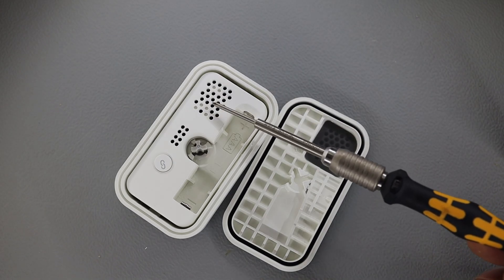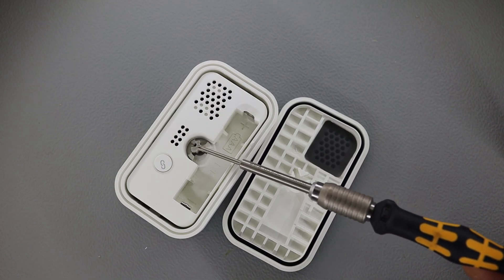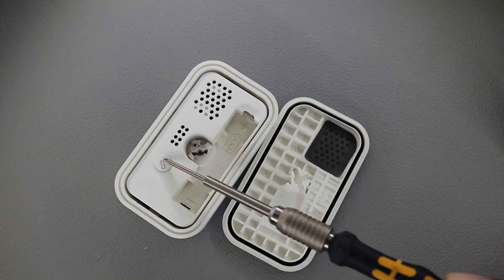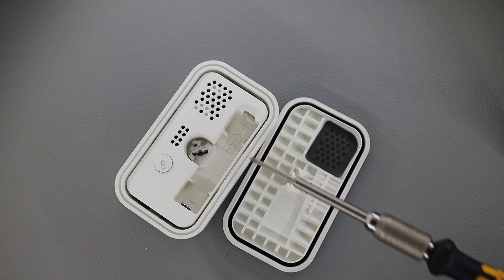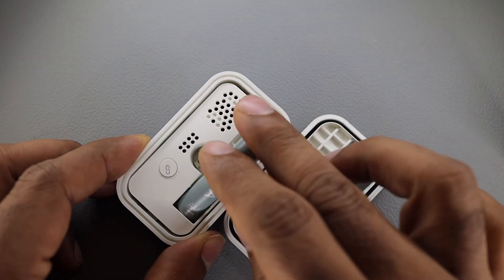This is where the buzzer is connected and the tone is supposed to come out of here. I believe this is a programming adapter, this is the battery lock, pairing button, and this is the compartment for an AAA battery. Let's turn it on and install a battery.